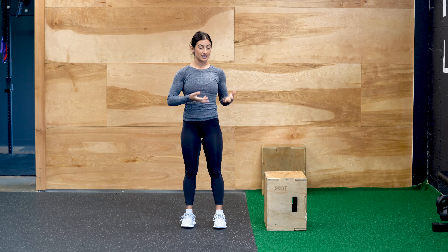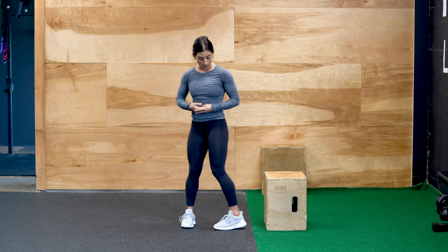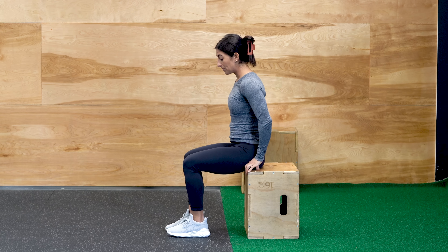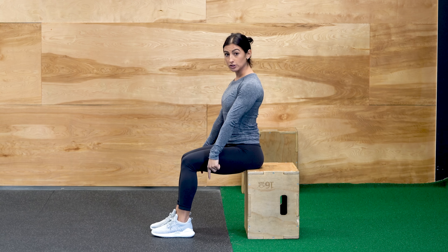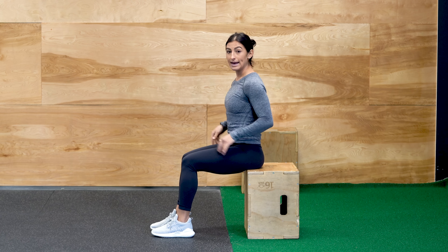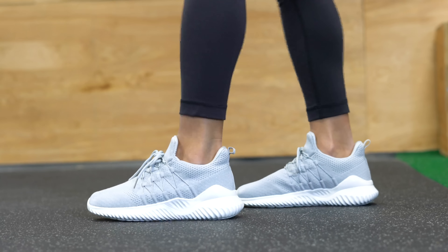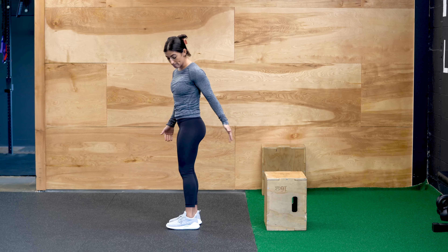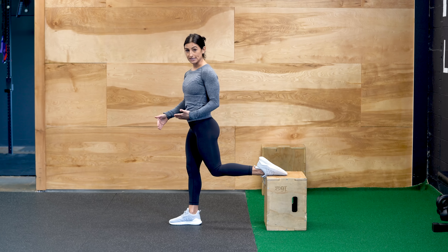All right, so to get set up with the Bulgarian Split Squat, it can be a little bit tricky. I find the easiest way is to have a seat on the edge of your platform. From here, we're going to make sure that our ankles are right underneath of your knees — knees should be bent at a 90-degree angle. Once you stand up from here, take a small step forward. That should get you in a good position for your back leg to safely get onto the top of that box, and you're a good distance away.